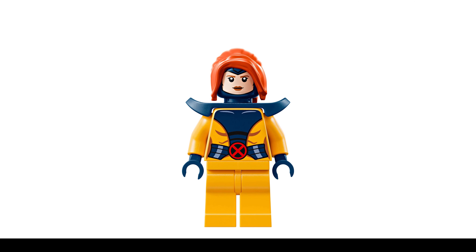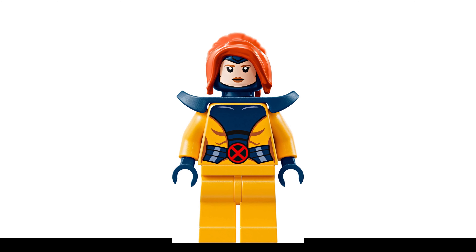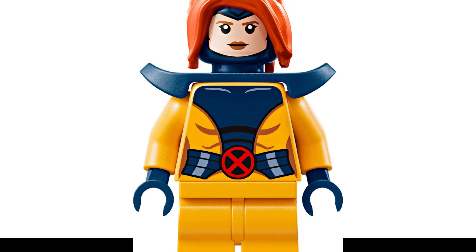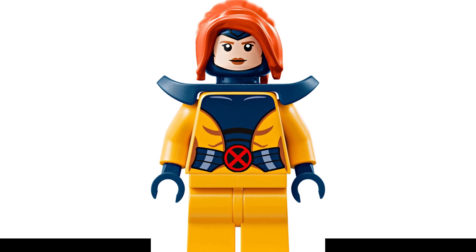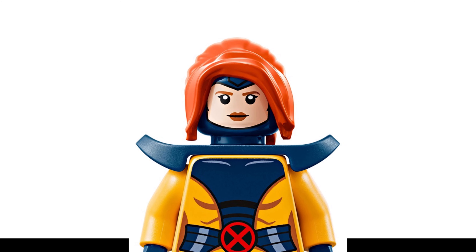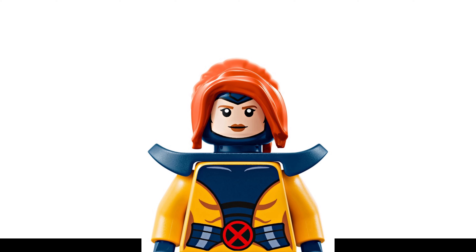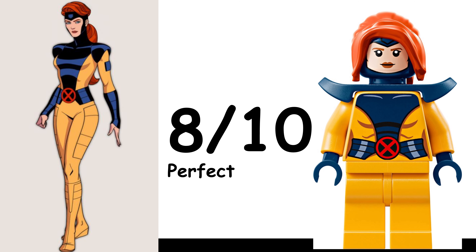As one of the primary characters throughout nearly every iteration of the X-Men, Jean Grey is a very welcome addition to the Lego minifigure collection. I think her torso is basically perfect for her iconic look, but I would have loved to see some more printing on the rest of her, including arm printing and maybe even a bit of leg printing. It also would have been nice to see a new hair piece with a slightly different style of ponytail. I give this figure an 8 out of 10 — perfect torso.